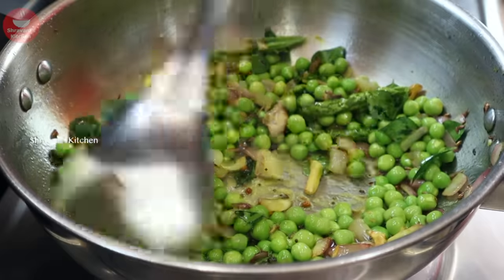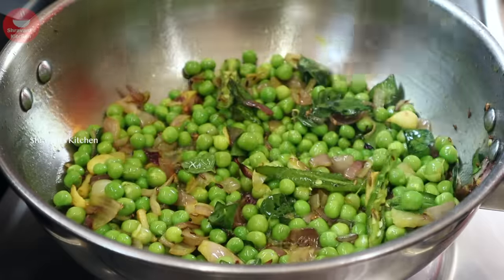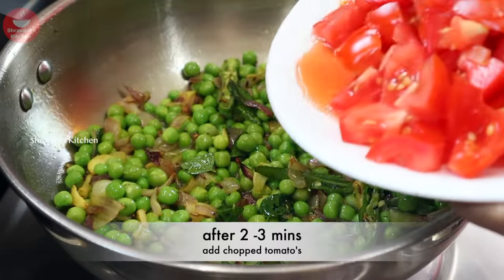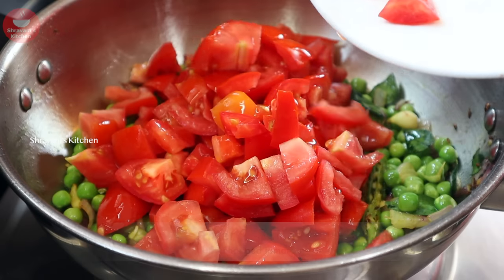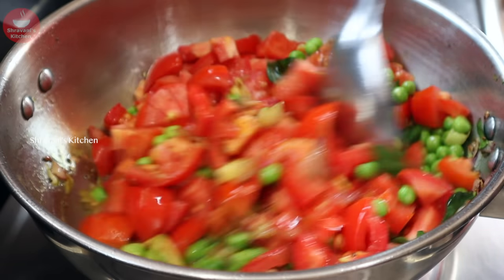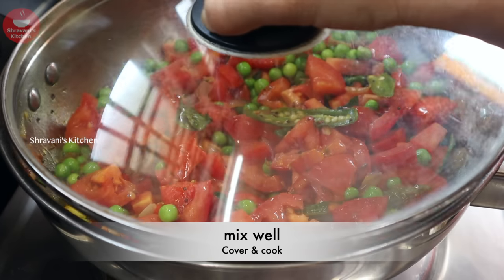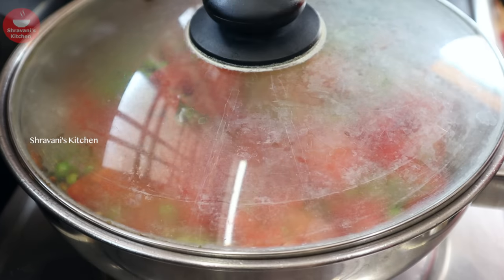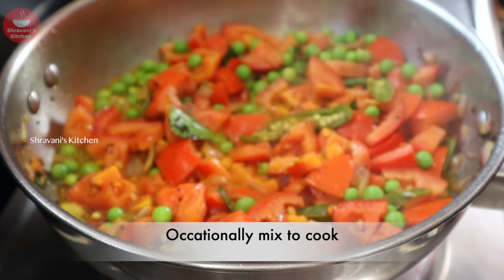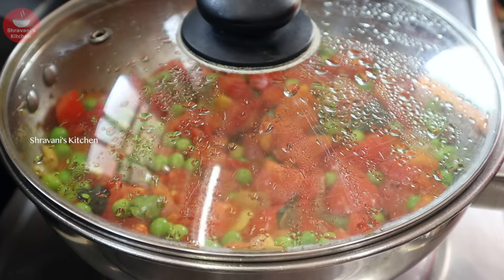If you don't have fresh butter, you can add some frozen butter in its place. Let's fry it for about 2 minutes in this pan. Fry it in medium flame for 3 to 4 minutes, continuing to fry in medium flame.